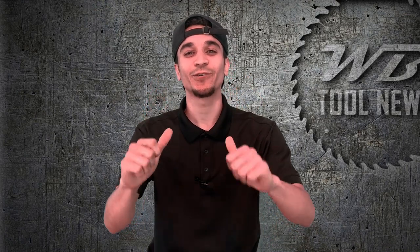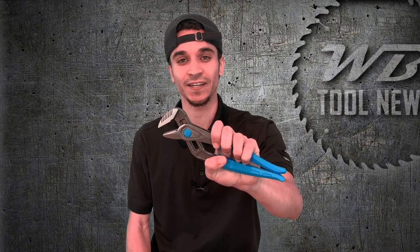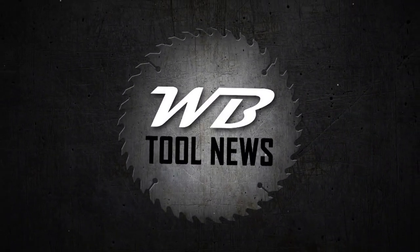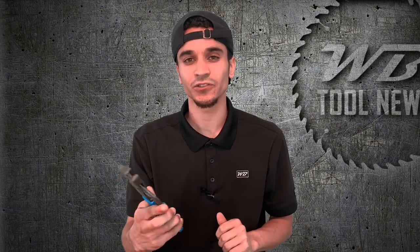Chris Bryant here with WB Tool News, and today we're going to be going over the brand new Speedgrip tongue and groove pliers from Channel Lock. The Channel Lock Speedgrip pliers are the latest addition to Channel Lock's already extensive tongue and groove plier collection. Let's take a closer look at these and get into some of the features and benefits.